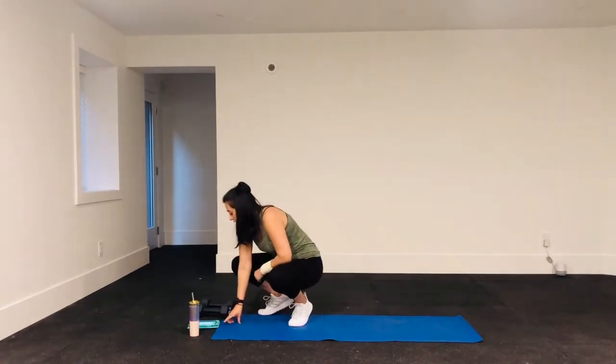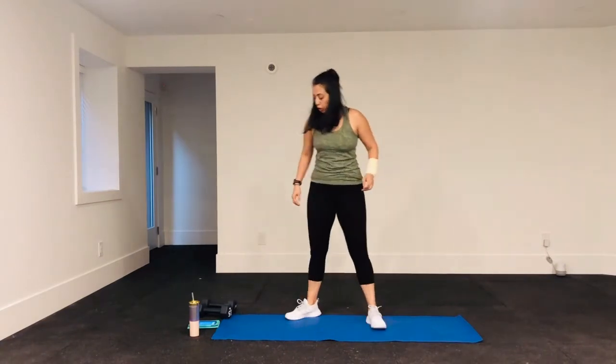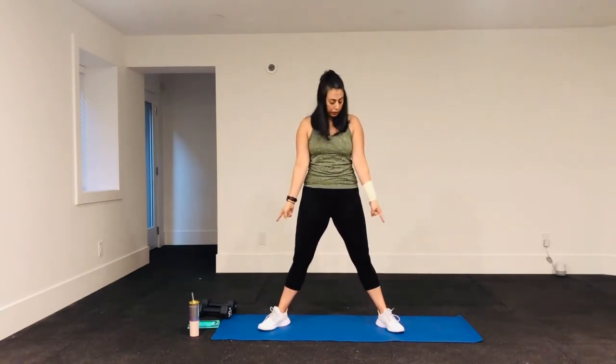I'm going to set my timer and we are going to go in 10 seconds. Our first exercise is a sumo squat — it's a regular squat with your feet further apart, facing out a little bit. You're still sitting back and then squeezing your glutes when you come up. It's a wider stance with your feet facing out at an angle — not all the way, just at an angle.